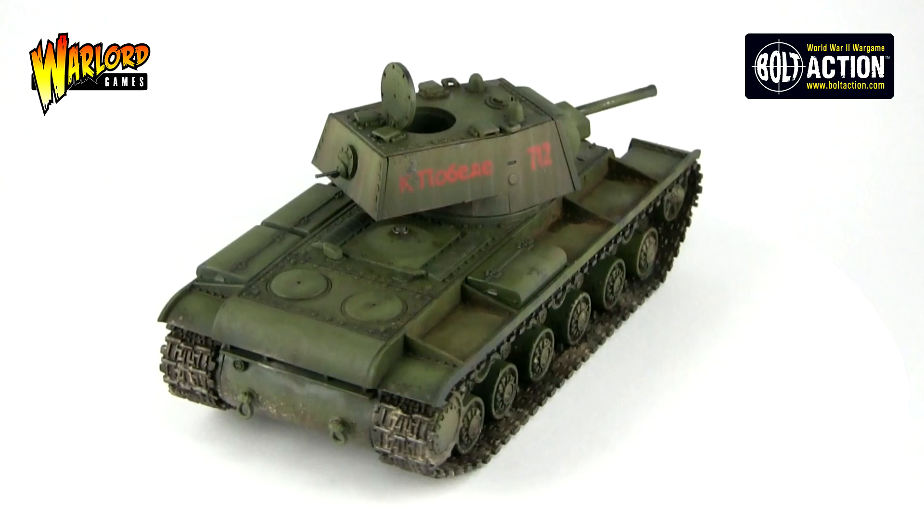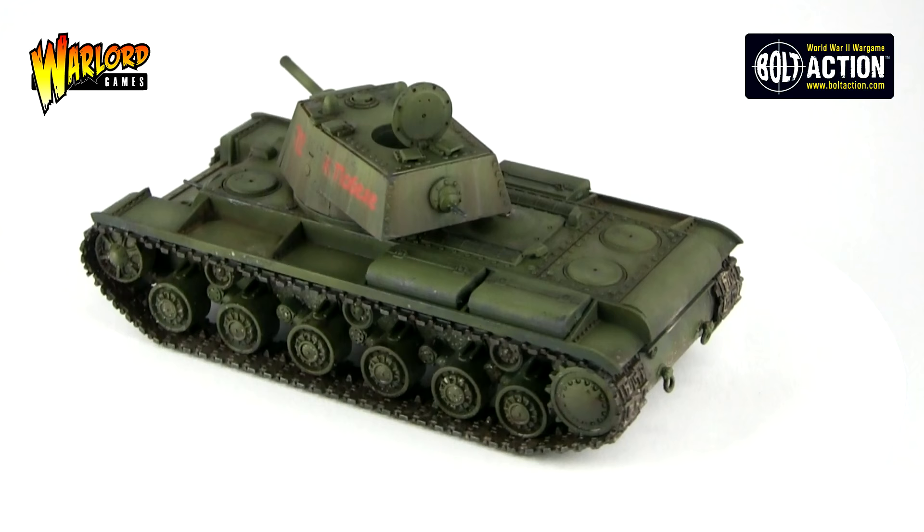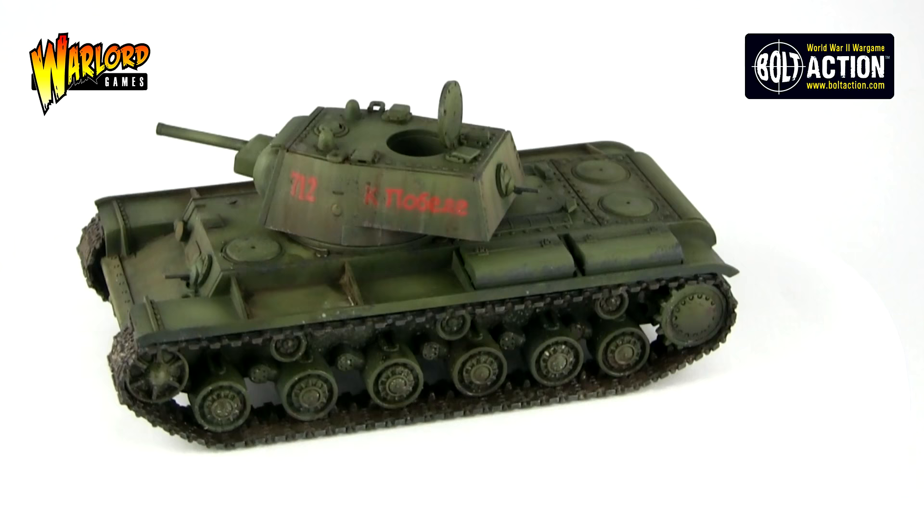Today's video will concentrate on how to achieve the Russian Green base coat and modulation. There is a full product list in the description below so please enjoy the video. Please remember to check out the follow-up videos in the series to get your vehicles ready for your games of Bolt Action.